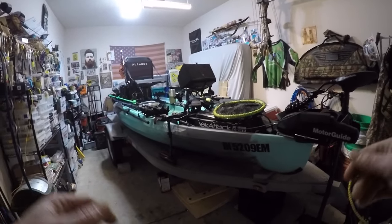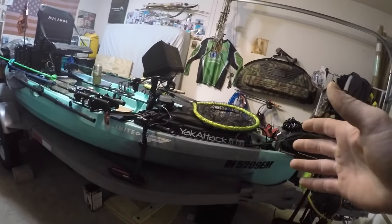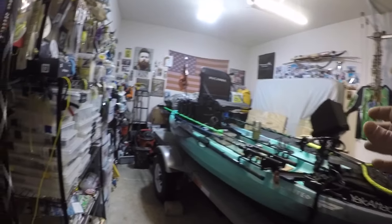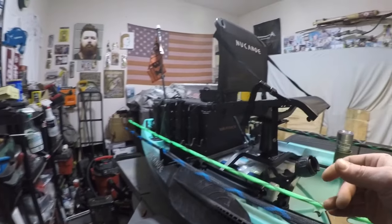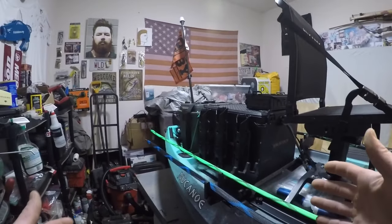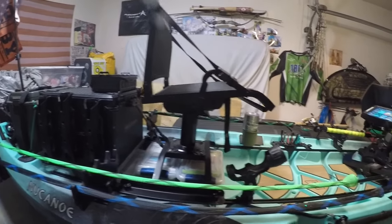Welcome to the 2021 New Canoe Unlimited. I made a video in the past — if you've seen that one, it's on my channel — but I've made some upgrades and changes. I used the boat for a while, thought things through, and figured I'd make an updated video.